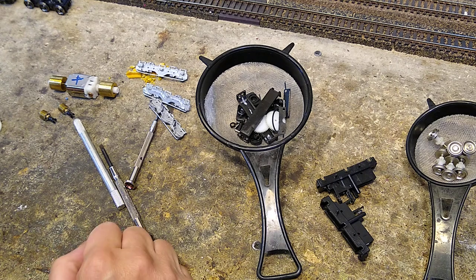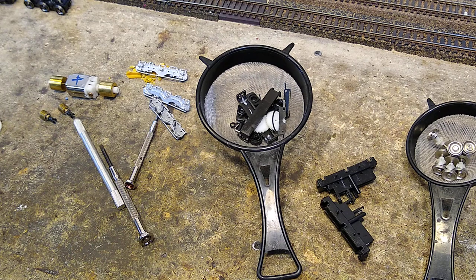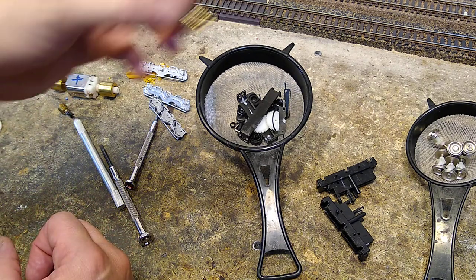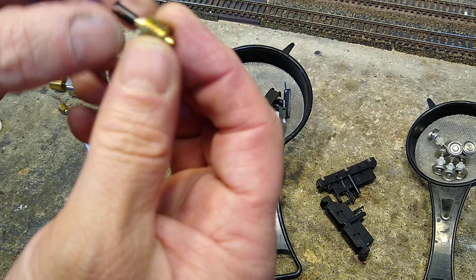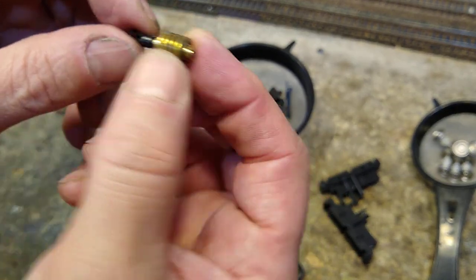What I want to show you now is cleaning of the Spectrum and Bachman Plus trucks. So here's the thing — I want you to look at this worm gear. I'm not exactly sure, but I think this might be Teflon grease, which I can't stand.